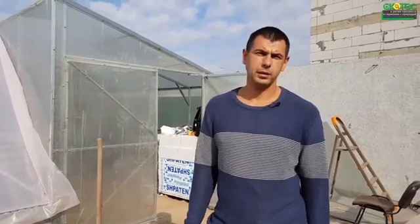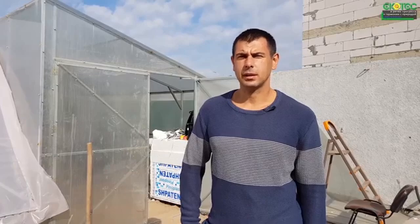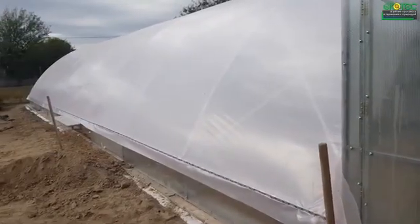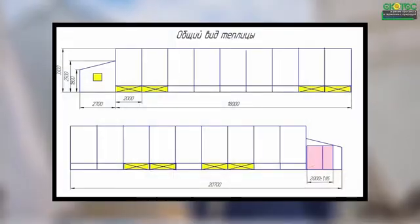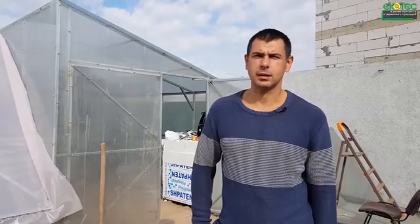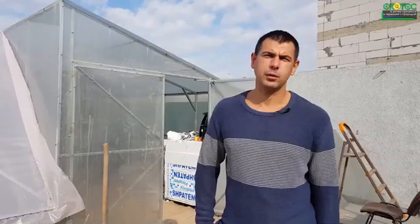Good afternoon, dear friends. Today I wanted to tell you about another one of our designs. It is a greenhouse with a width of 10 meters and a length of 20 meters, plus the vestibule group, and separately the boiler room, which is built into the greenhouse.